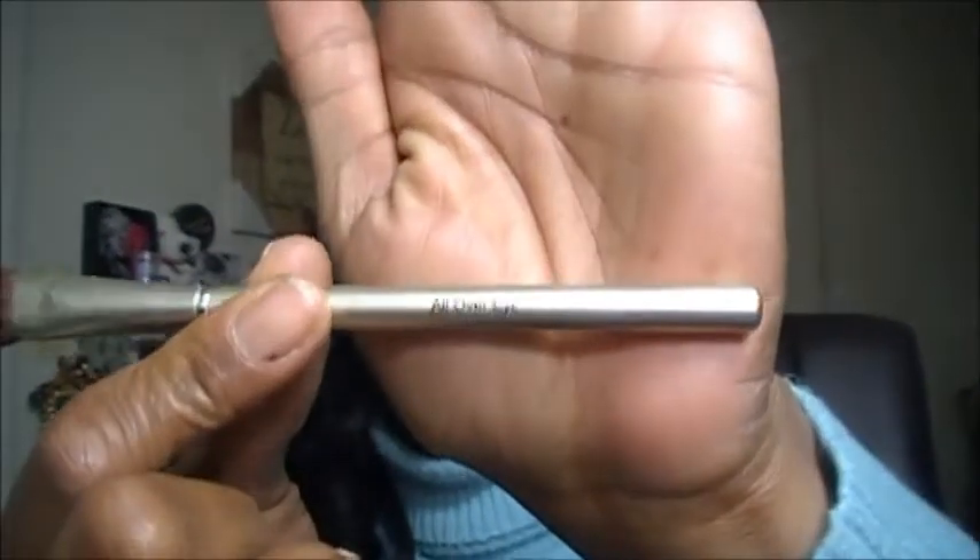The next brush that comes in here is the All Over Eyeshadow Brush, and it is about the size of my MAC 252 brush. Here is the MAC 252, and here is the All Over Eyeshadow Brush. It's great for applying a wash of color on your lid. If you have a lot of lid space to work with, this will lay it down in one swipe.